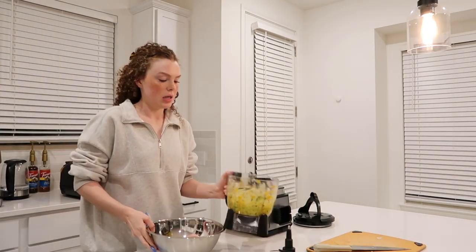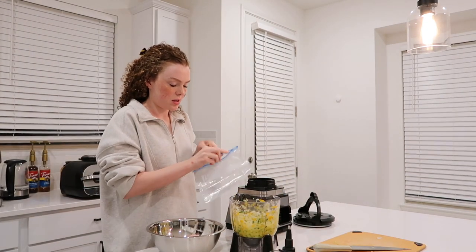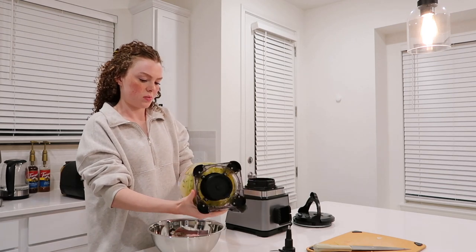I've got my turkey in here — I'm a little scared this might be too much so I'm just going to see.